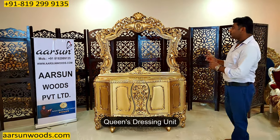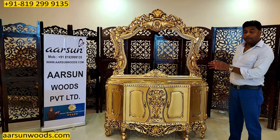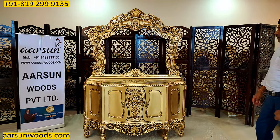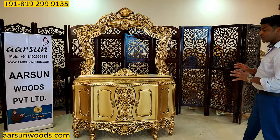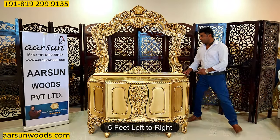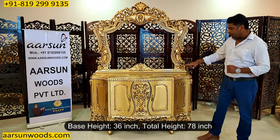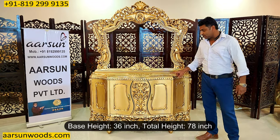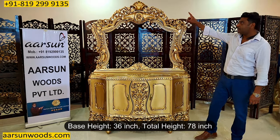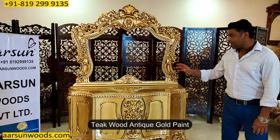A queen's dressing unit — one of the most beautiful and most appreciated designs in dressing tables is in front of you. This one is five feet wide, measured from the back, because it has a curve. The height of the base is 36 inches (three feet), and the total height with the frame is six and a half feet — 78 inches. The design is in teakwood with antique gold paint.